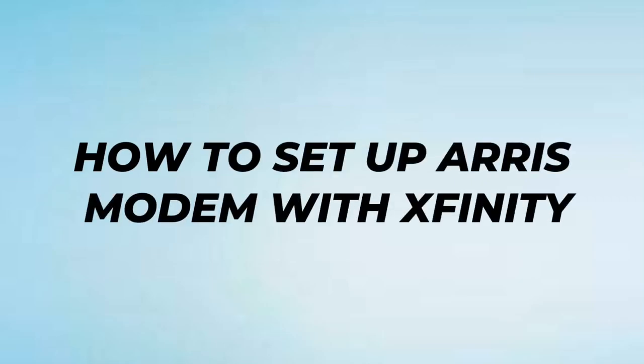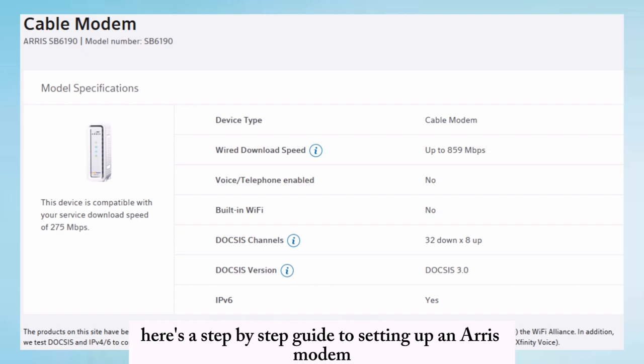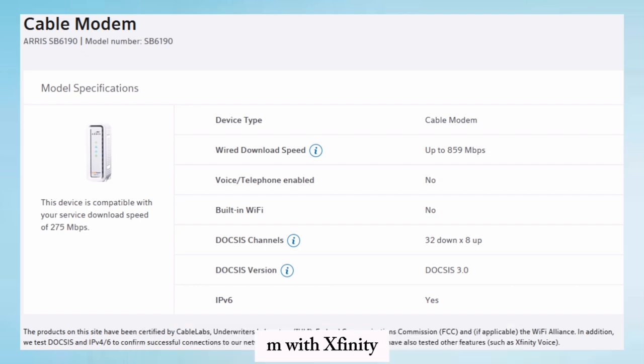How to set up an Aries modem with Xfinity. Here's a step-by-step guide to setting up an Aries modem with Xfinity.